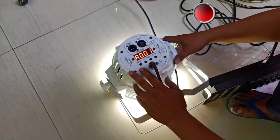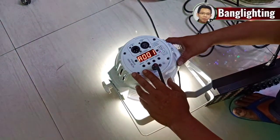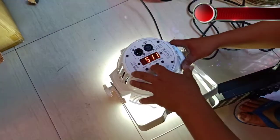Untuk manual control dari parlet, di sini ada A001 untuk mode DMX. Ini bisa kita atur untuk addressing-nya dari 1 sampai dengan 512.